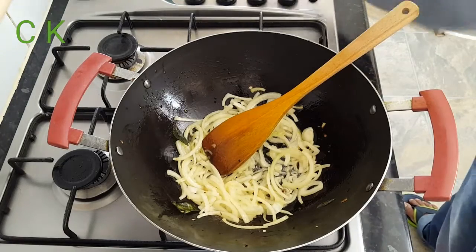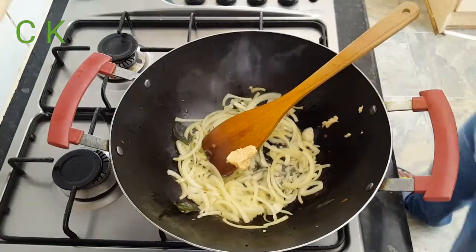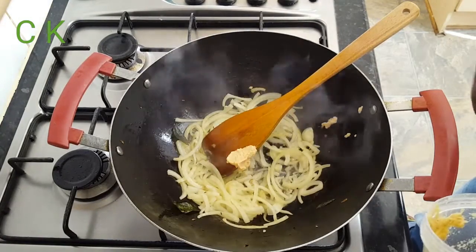I'm adding one teaspoon of garlic paste and one teaspoon of ginger paste.